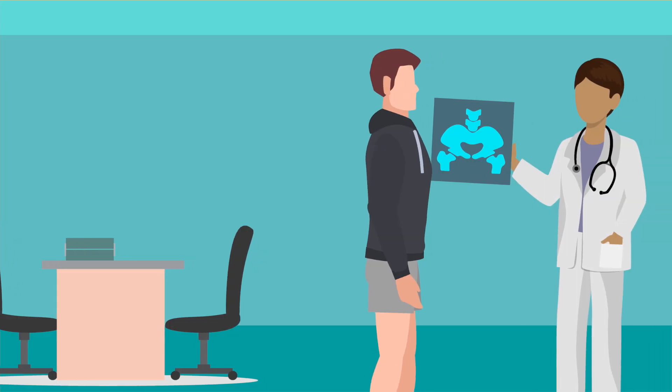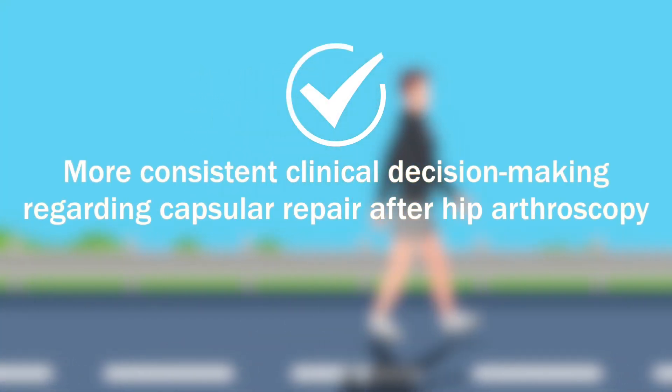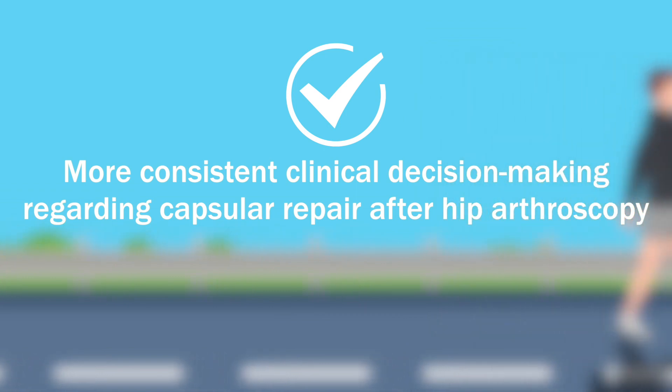Since MRI allows non-invasive, qualitative, and quantitative evaluation of the hip capsule, these findings may lead to more consistent clinical decision-making regarding capsular repair after hip arthroscopy.